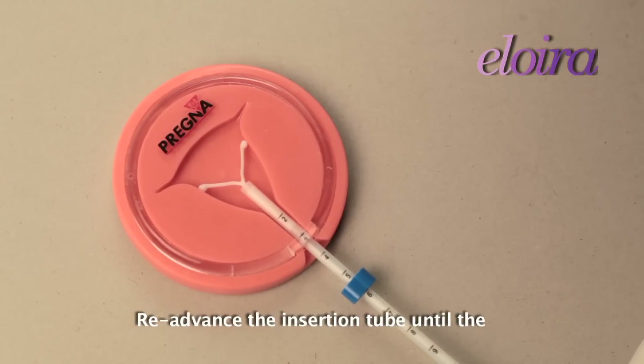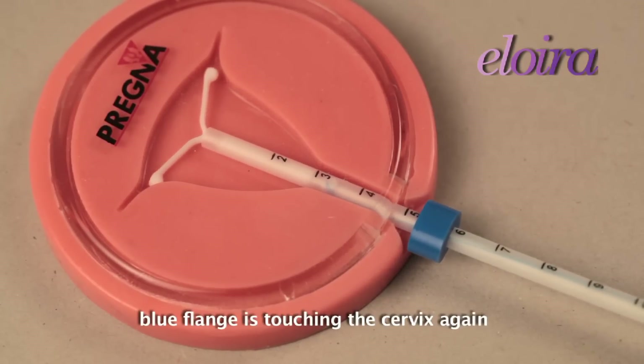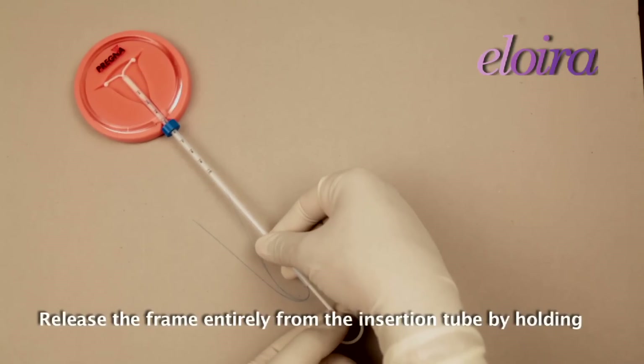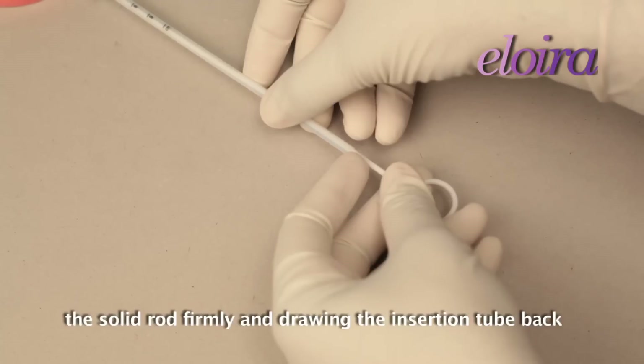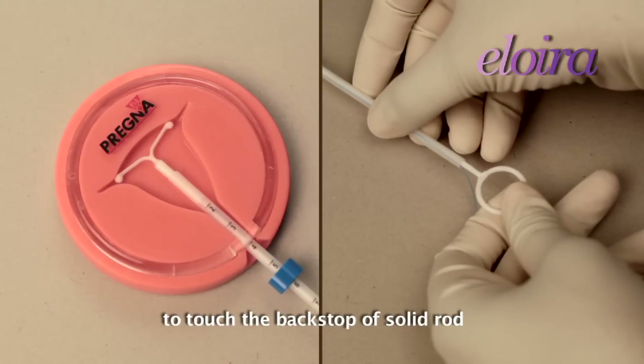Re-advance the insertion tube until the blue flange is touching the cervix again. This ensures fundal placement of Alloira. Release the frame entirely from the insertion tube by holding the solid rod firmly and drawing the insertion tube back to touch the backstop of the solid rod.